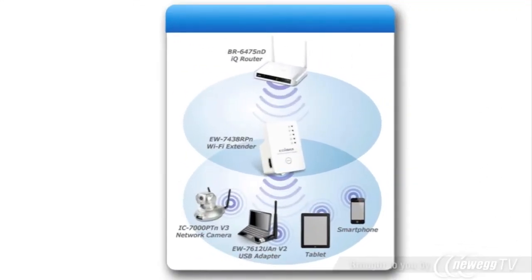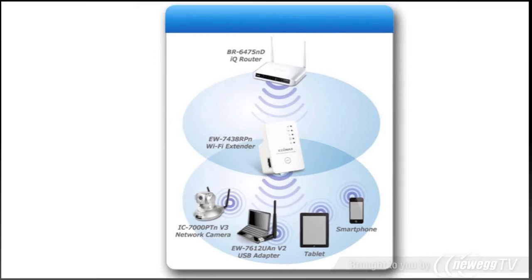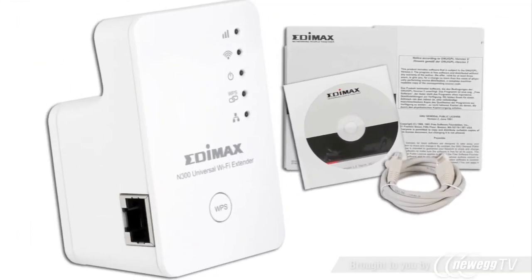Enjoy connecting your laptop, tablet, or smartphone to your wireless with no wireless loss. The EW7438RPN is provided with an RJ45 Ethernet cable and a manual on CD-ROM. No need for an extra power supply since all is embedded.